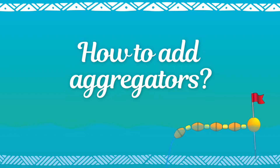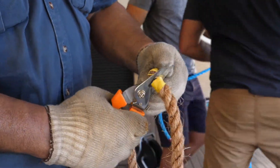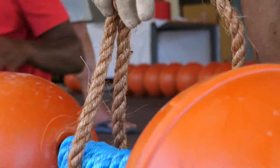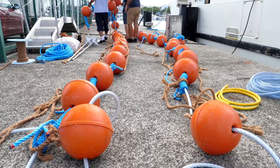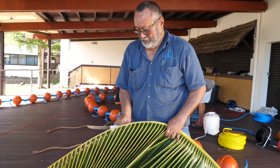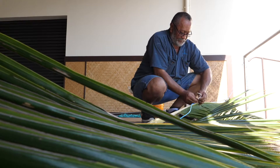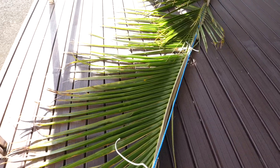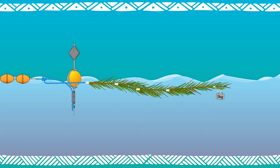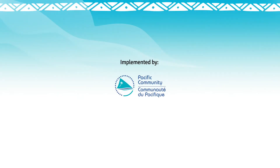How to add aggregators. Only use biodegradable materials as aggregators. If using manila rope, connect the aggregators directly between the ABS floats. If using coconut fronds, attach several split fronds together and attach them to the main rope.